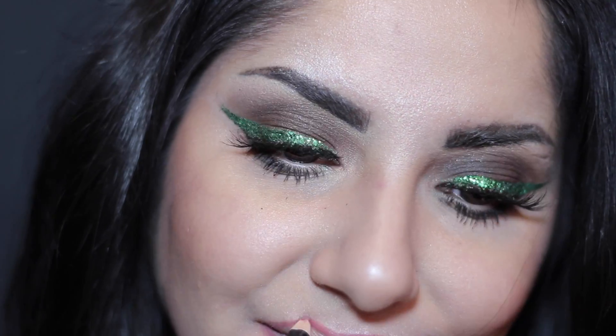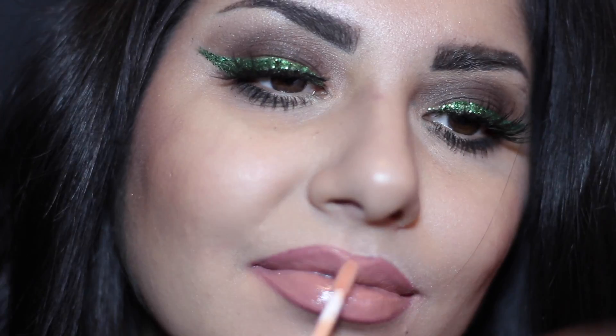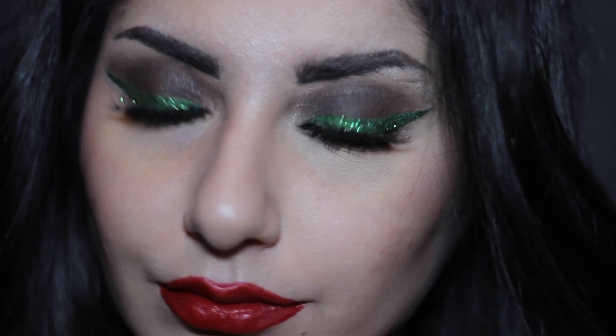For the first lip combo, I went with a nice true red matte lip — love it, that's my go-to color. And for my second lip option, if you don't want to be as Christmassy, go with a nude one. It'll say you're Christmassy, but in a more subtle way.